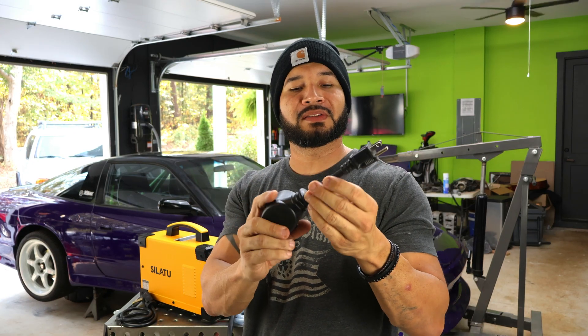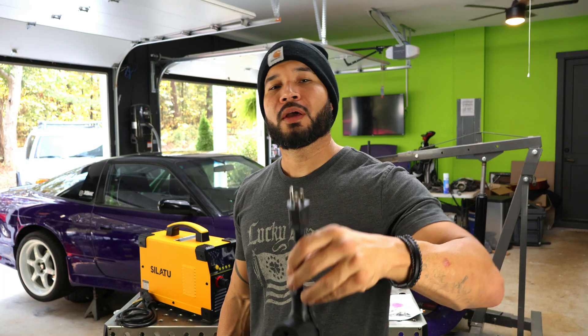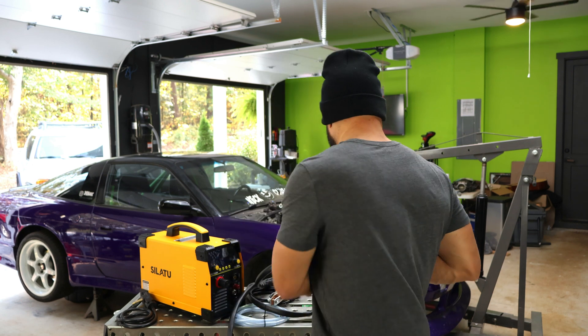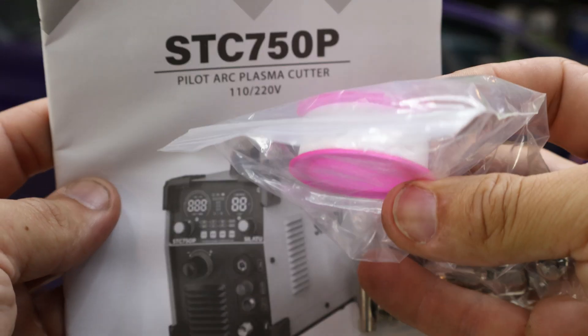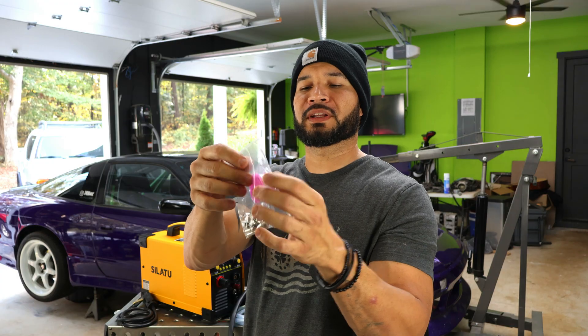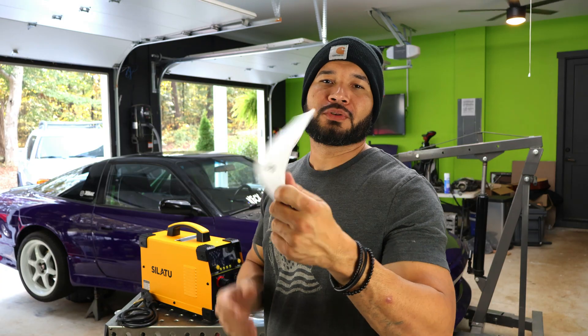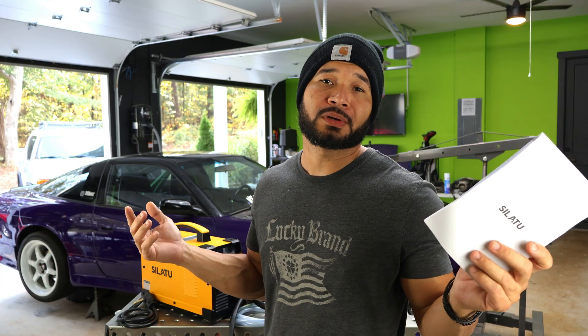This is one of the coolest things that they normally come with now — this is a dual voltage machine, which means you can use it on 110 volts. But if you really want to crank out that power, you're going to have to use it on 220 volts, so you won't be able to use the 110V adapter for maximum power. You're also going to have some consumables — two electrodes, two nozzle tips, two air hose couplings, and some Teflon tape. Then you'll have your instructions with all the information you need.